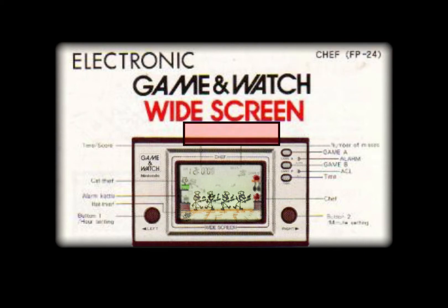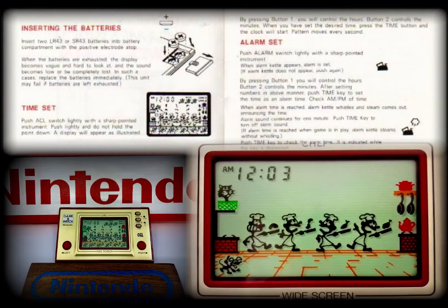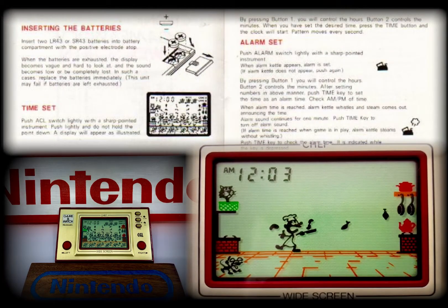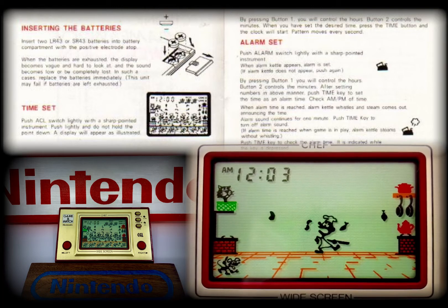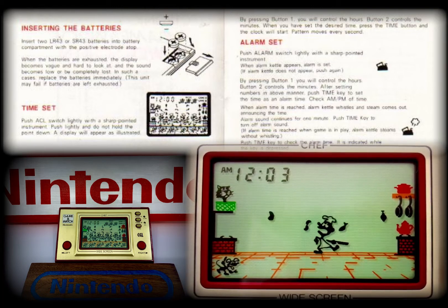This Game & Watch was a single-player, two primary button design. The gameplay for Chef is simple and engaging: you're cooking either three or four meals in a kitchen, which the recipe requires to be tossed or flipped in the air to varying heights as part of its preparation.